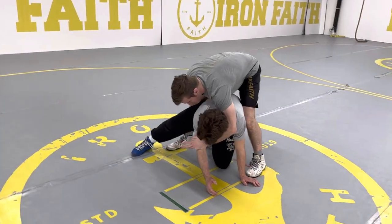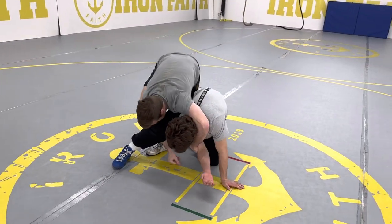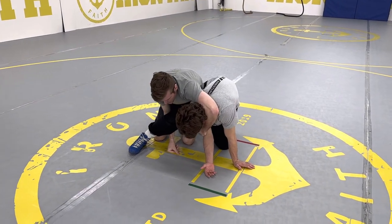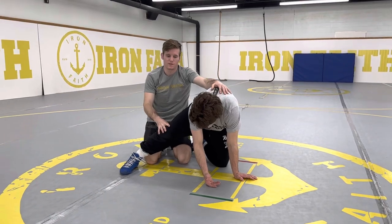Pinky goes above the elbow joint. I punch it down, get here, and lock here. Now, depending on what this leg is doing, I'm going to do different finishes.